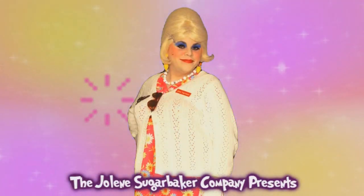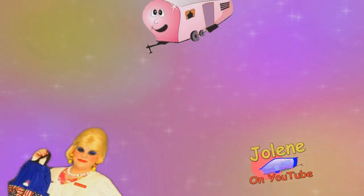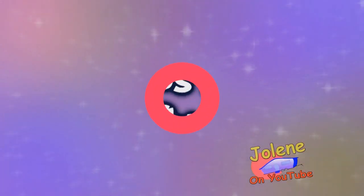Jolene Sugarbaker, she's my Trailer Park Queen! Here's Jolene Sugarbaker, here's Jolene Sugarbaker, the Trailer Park Queen!